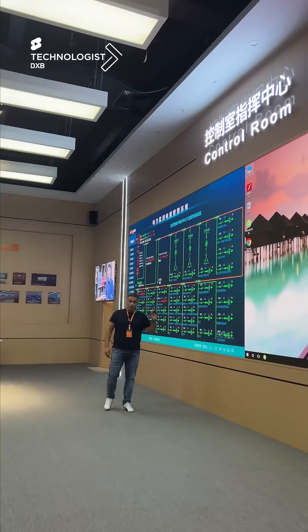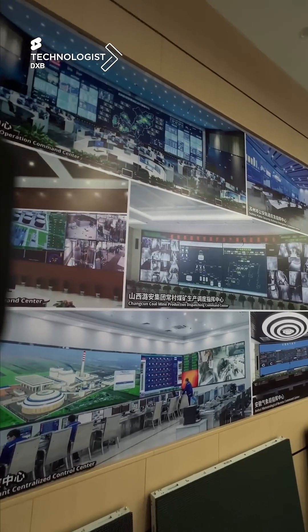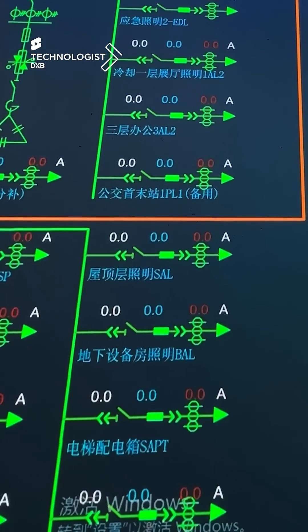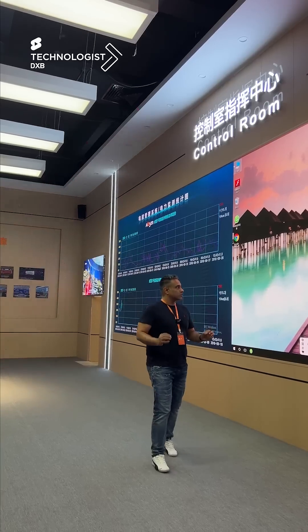These are 0.9 micro LEDs, which are used mainly in command and control centers where you have finer details and text requiring that level of pitch. There are several of these we've installed in the UAE — you have to check this out.